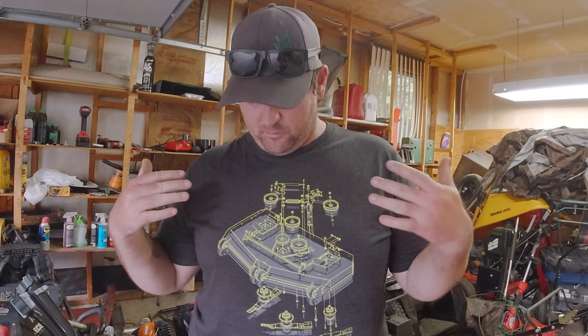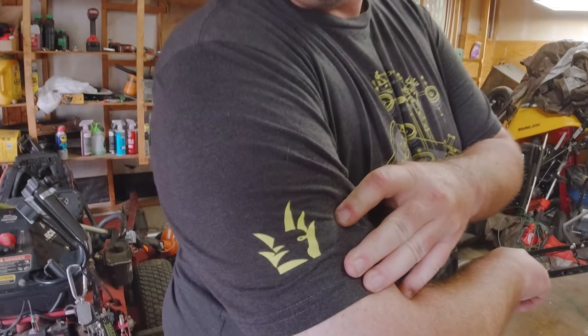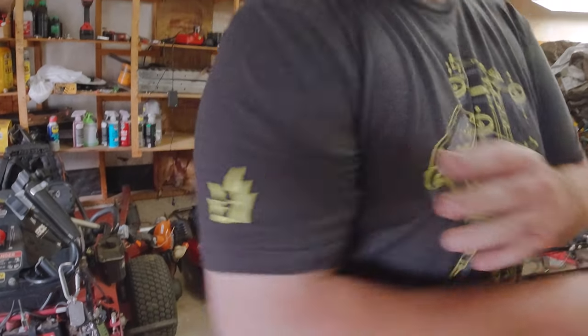We do have Lawn Carrier Ninja merch. This is a blowout of a mower deck. I'm really happy to announce that we have these shirts — I have them made, I have the design. This is just a generic mower deck, not any one in specific. We also have the Lawn Carrier Ninja logo on the right sleeve. If you're interested in purchasing one, head over to my Instagram page at Lawn Carrier Ninja, shoot us a DM, and we can work that out. I'm selling them for $30 plus shipping.